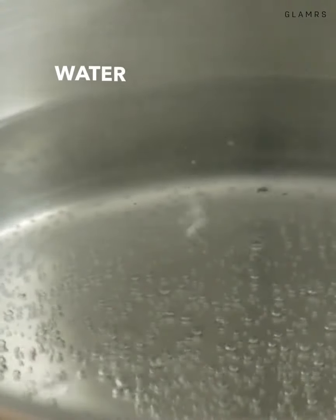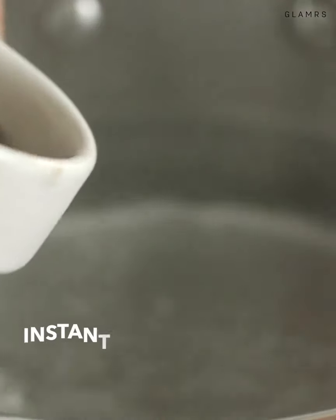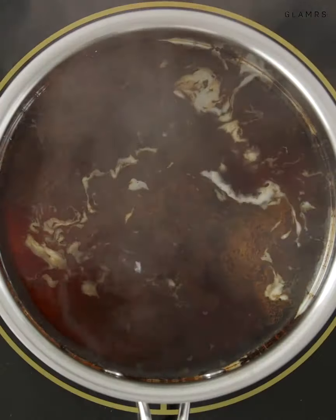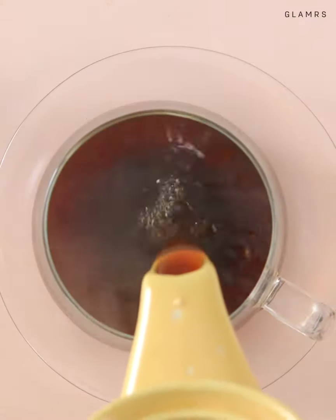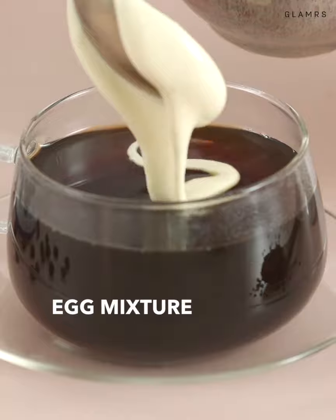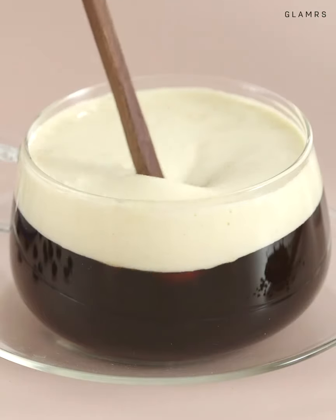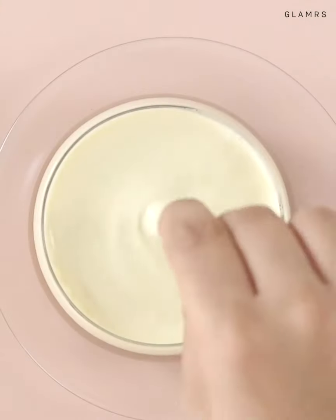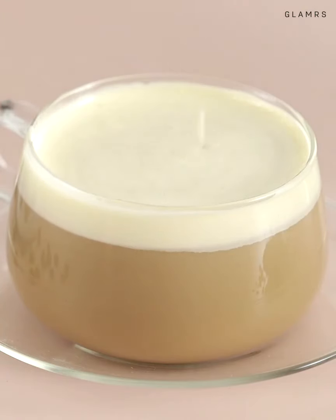For the coffee, boil some water and when hot, add in some instant coffee. Pour your black coffee into a mug and then spoon in the egg mixture. Stir this through and enjoy. While unusual, this stuff is extremely delicious, decadent, and definitely worth a try.